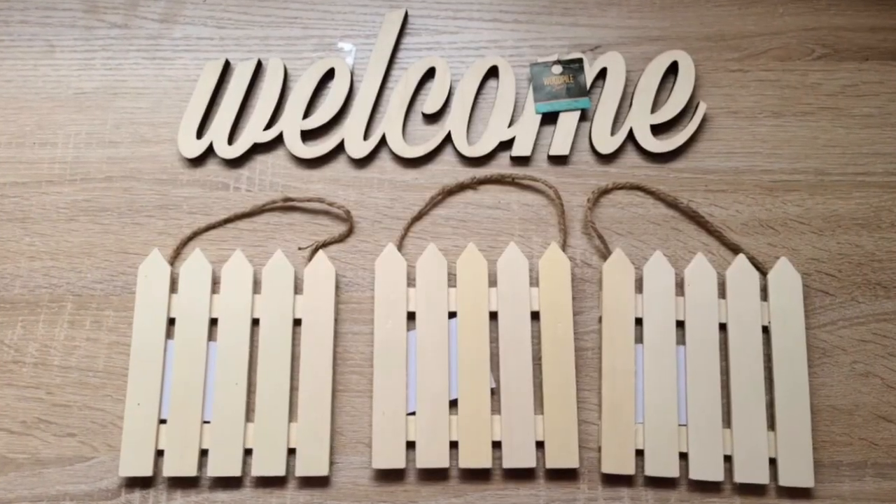Hey crafty peeps, I have a fun summer and outdoor video coming up for you, and I'd also like to thank today's sponsor, Fairy Season. I'm gonna show you some super cute outfits that'll fit your budget and will be great for this coming warm season. All right, let's get into it. To start this wreath off, I am going to use three of these fence-looking wood pieces.